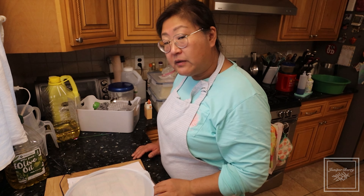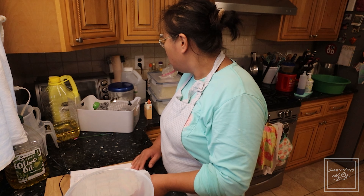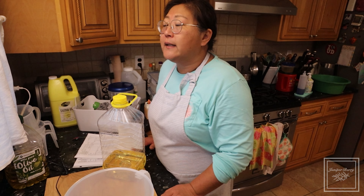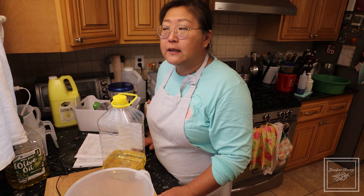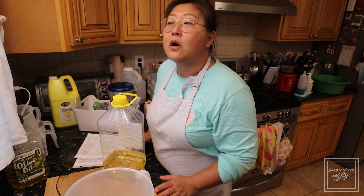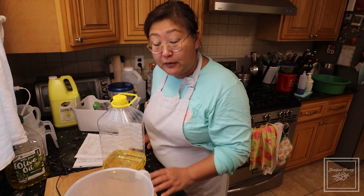Sometimes you do have to go back to the drawing board as the need arises. I'm going to work with my own recipe. Learning to soap online with Soap Queen and others are great resources, but in the end you should be your own original artist soap maker and create your own recipe at some point.